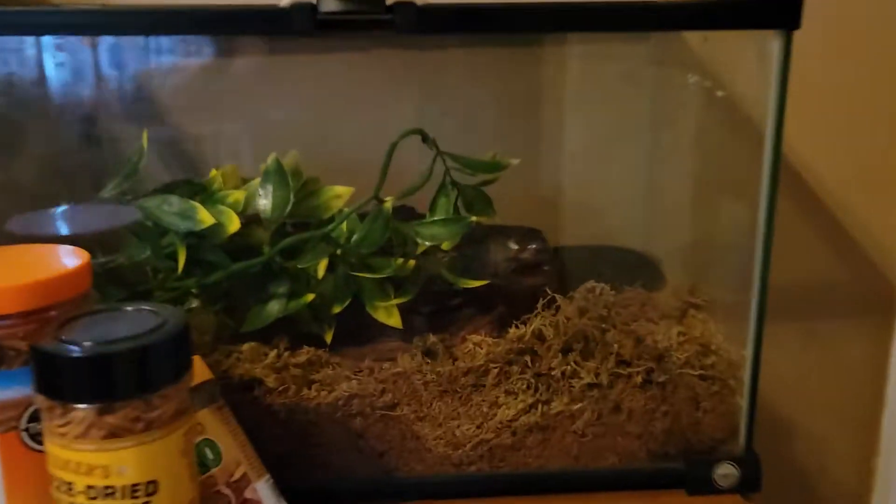Look, this is the enclosure, and here he is — this is a frog.